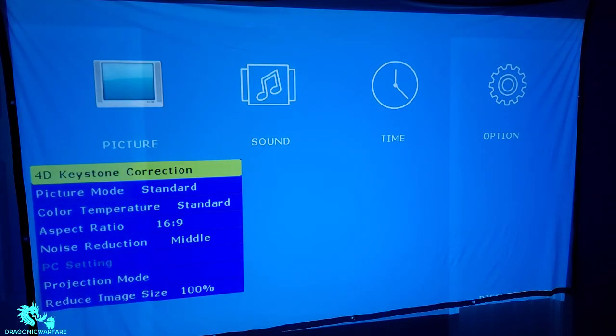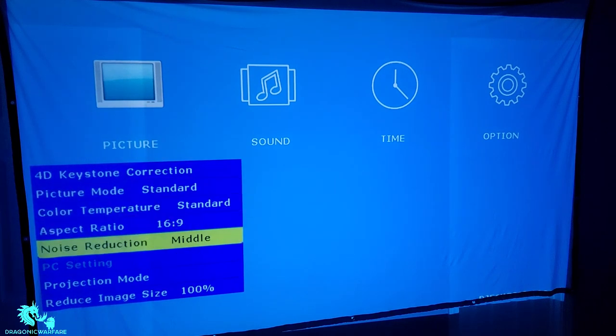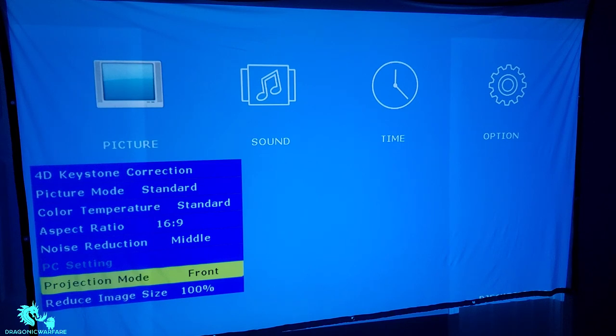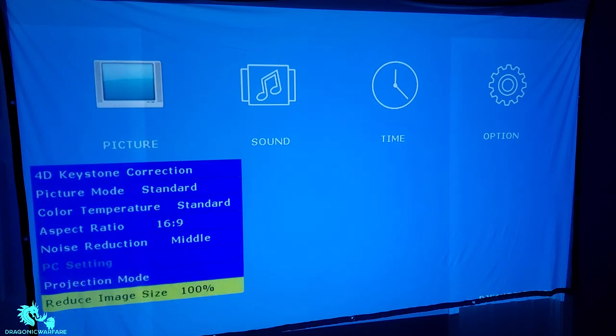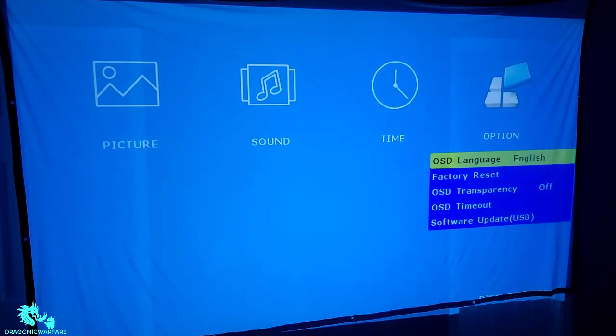With the controller you get access to 4D keystone correction, picture mode, color temperature, aspect ratio, noise reduction, PC settings, projector mode, image size reduction, sound settings — standard or stereo — time settings, factory reset, transparency timeout, and software updates.